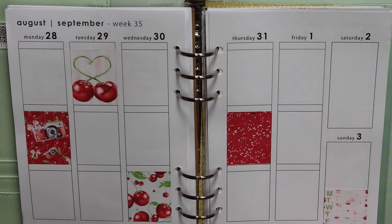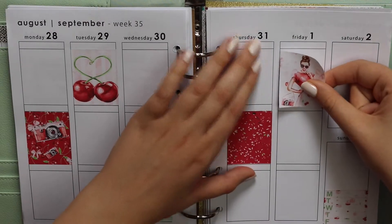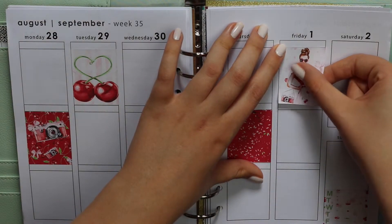Yes, PlannerCon Europe! So if you are going to PlannerCon Europe too, be sure to let me know in the comments. I'm excited. The ticket was very expensive, but my brother said he would help when I was talking about it.